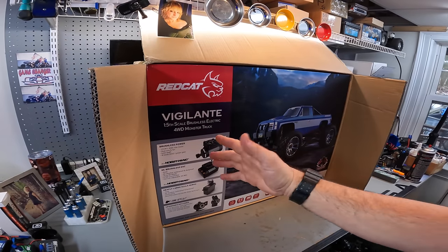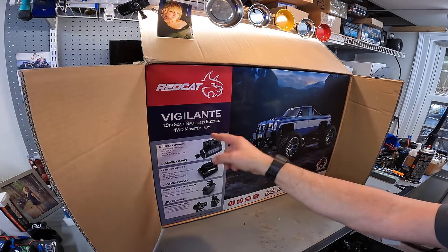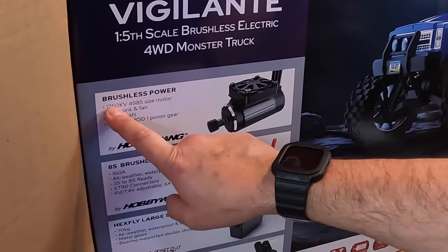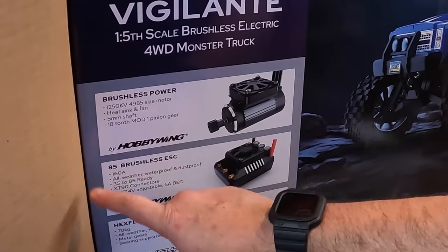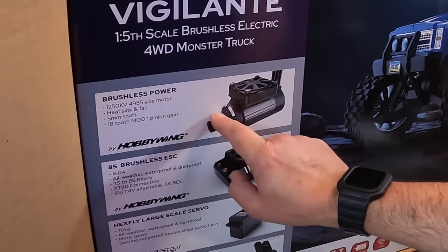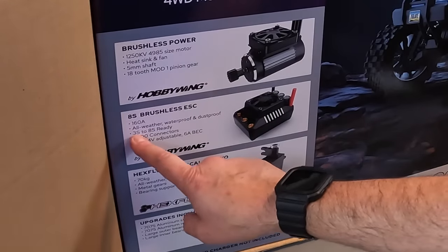This is the Red Cat Racing Vigilante. It's a one-fifth-scale, brushless, electric, four-by-four, four-wheel-drive monster truck. 1250 kV, 4985 size motor, heat-sink and fan. 5-millimeter shaft, 18-tooth Mod 1 pinion. 160 amp, all-weather, waterproof and dust-proof.